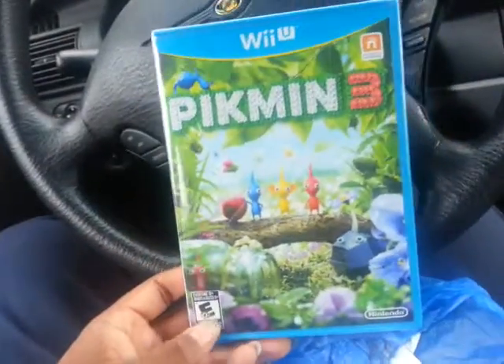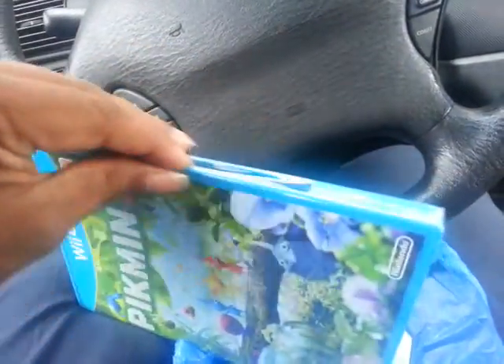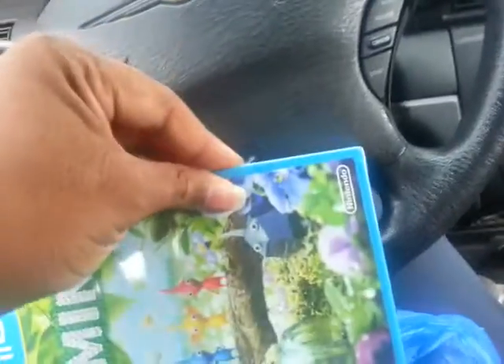I'm in my car, it's raining, so I had to go to Best Buy to pick this up. I'm gonna try to do a quick unboxing right here before I pull off, since I also have to stop and pick up something for my car.